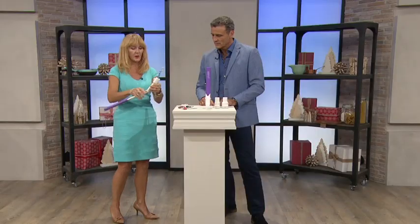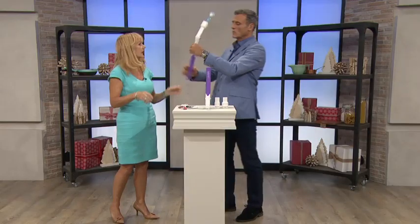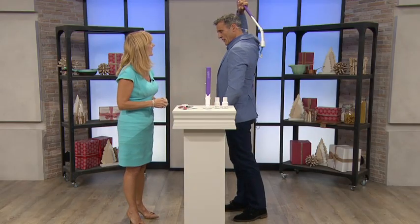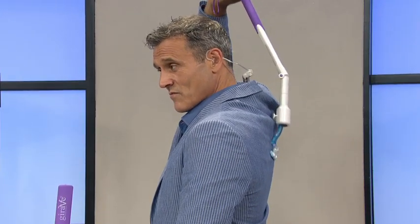And you can adjust it however you want. Imagine a gentleman wanting to shave his back — just have a little go. You can get the angle so that in the mirror you can see exactly what you're doing, and that's right at the right angle without needing to be that flexible.